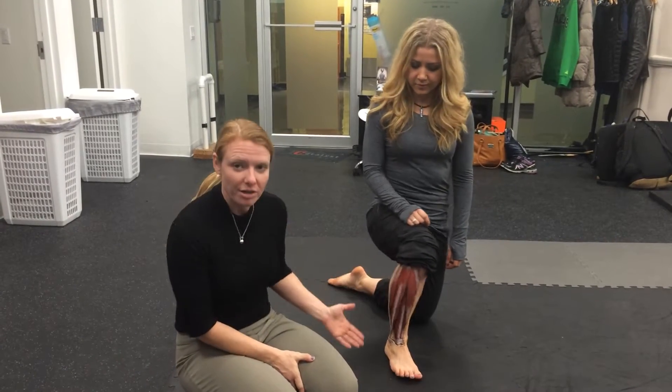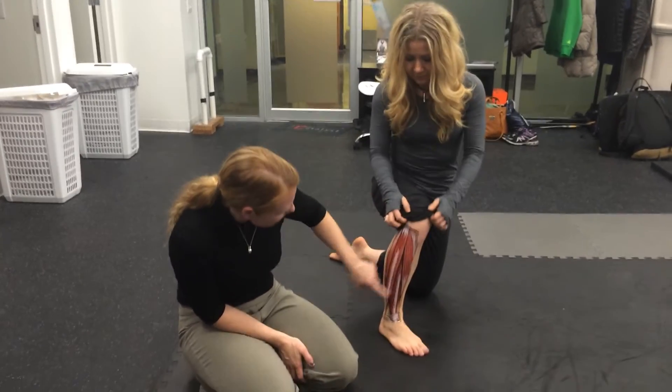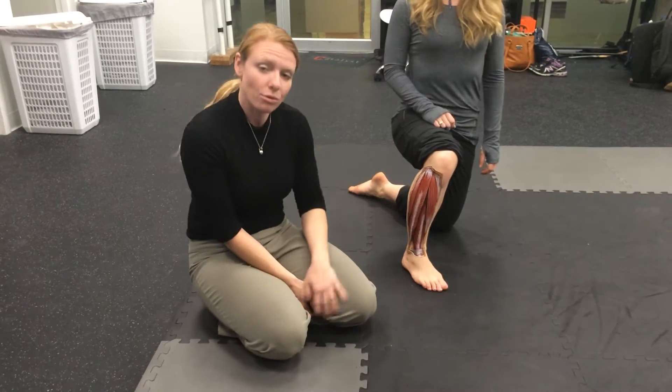Danny Cork did an incredible job here painting up Miss Anna to show the anterior and lateral crural compartments. I wanted to focus on the anterior crural compartment for a second.